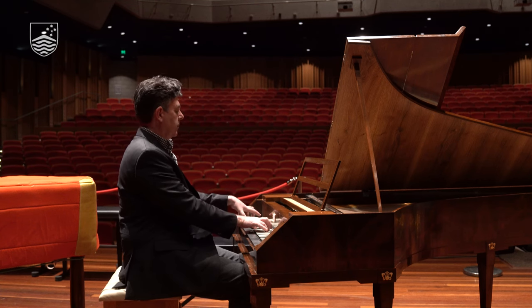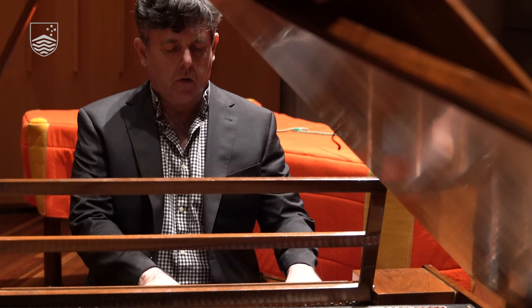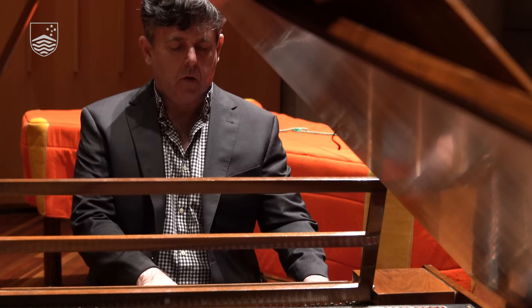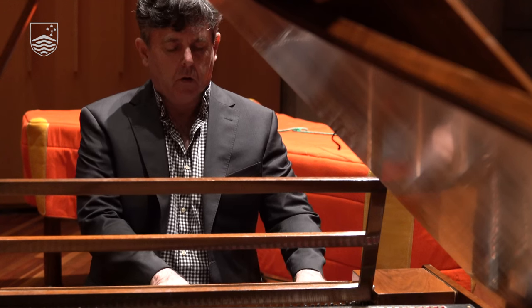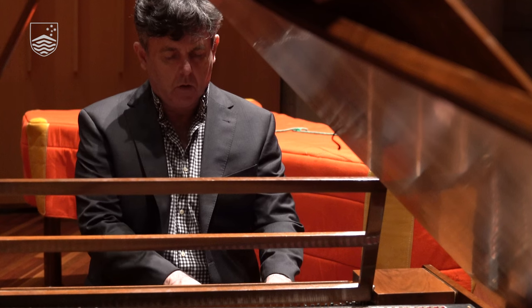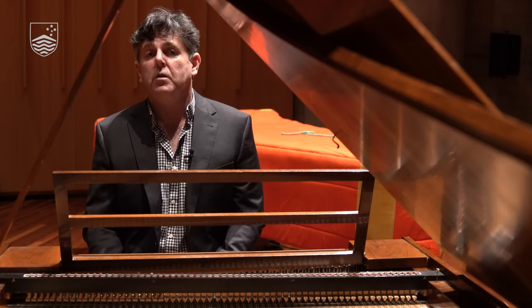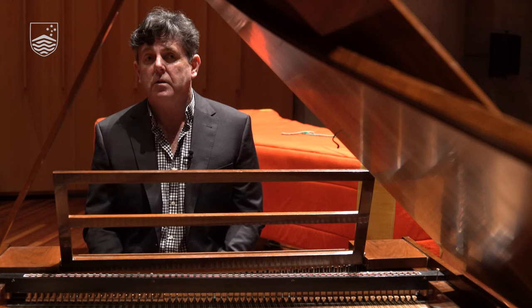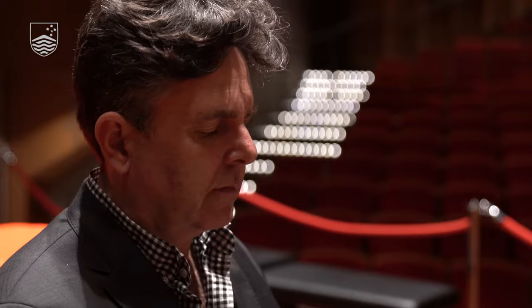That enhancement of our knowledge is added to through playing these instruments — and not only this instrument I'm sitting at now. The one behind me, still covered on the stage, is one that Beethoven was playing at the end of his life, as was Schubert. Being able to play that music on those instruments again adds to our understanding, so it's deeply useful to have these instruments.